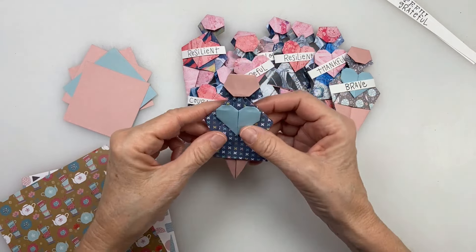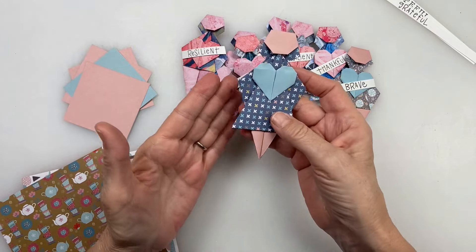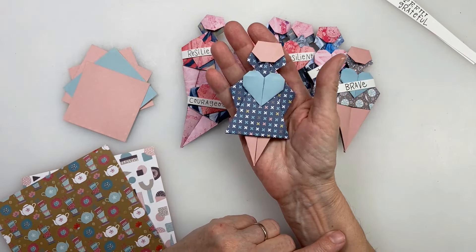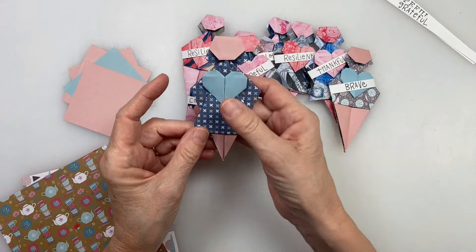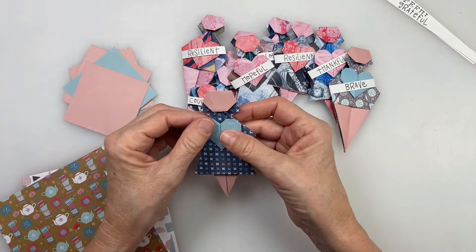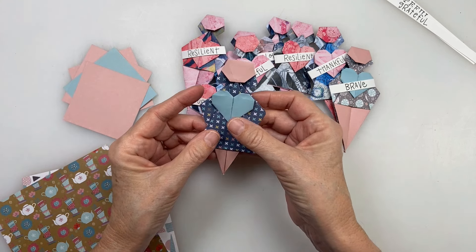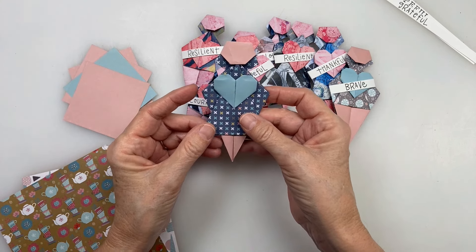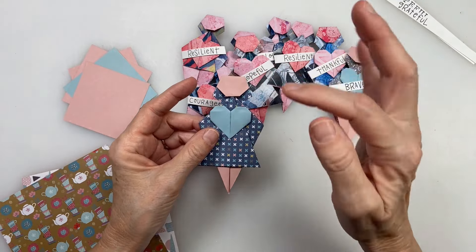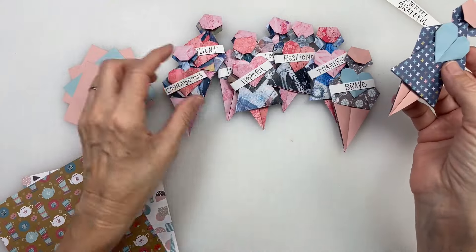Hello everyone. This is Karen Elaine here and I am so excited to share with you this tutorial on how to make these really sweet little dolls. I'm calling them warrior dolls, but the actual name of this model is Fold and Feed People by Margaret Wong, and she graciously gave me permission to show you how I made these dolls using her models as the base.